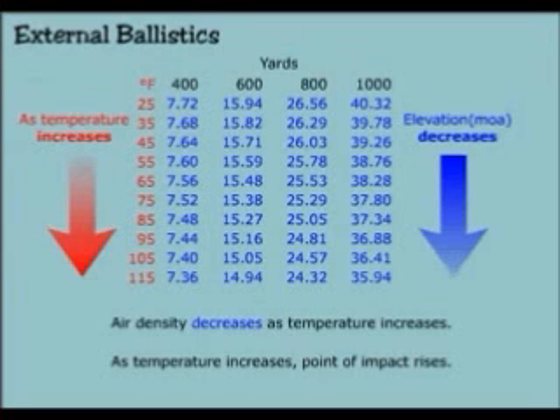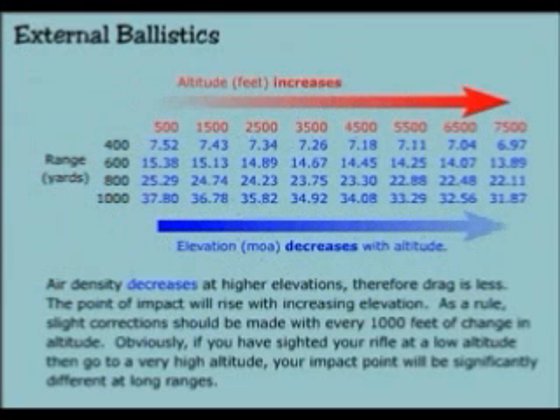Air density decreases as temperature increases. As temperature increases, point of impact rises. Air density decreases at higher elevations, therefore drag is less. The point of impact will rise with increasing elevation. As a rule, a slight correction should be made with every 1,000 feet of change in altitude.